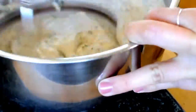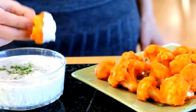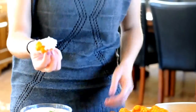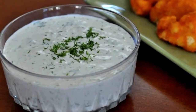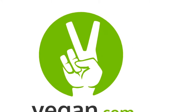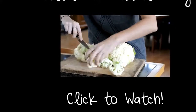Now it's time to mix it all up until thoroughly combined, then let it sit so all the flavors come together — and it's ready to eat. This makes a thick and creamy ranch dip, but if you want more of a ranch dressing, you can simply add some non-dairy milk. Click here to see the video recipe for cauliflower buffalo wings.